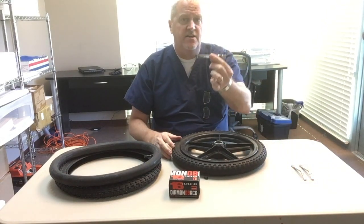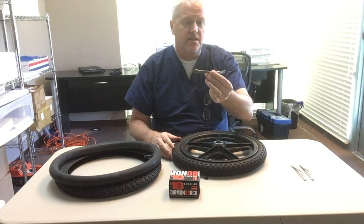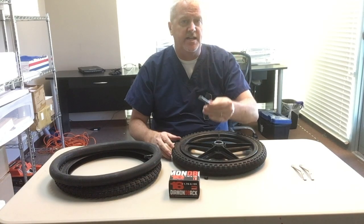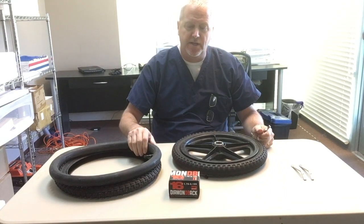To do this we need a set of bicycle levers. These are metal bicycle levers, they're available on Amazon.com. They've got a rounded end used for prying so you don't pop your new inner tube when you're installing it.